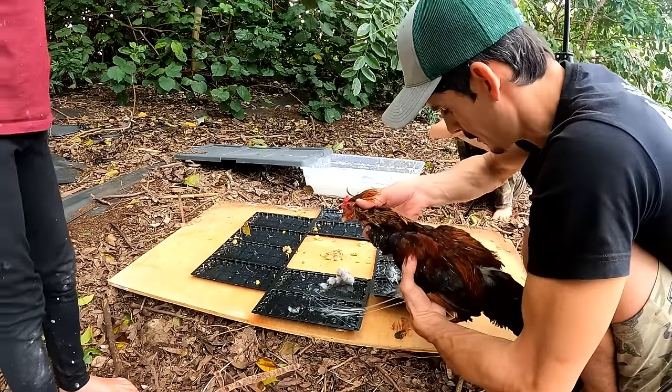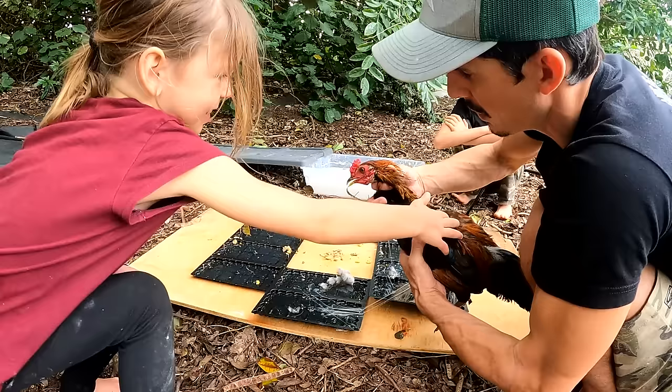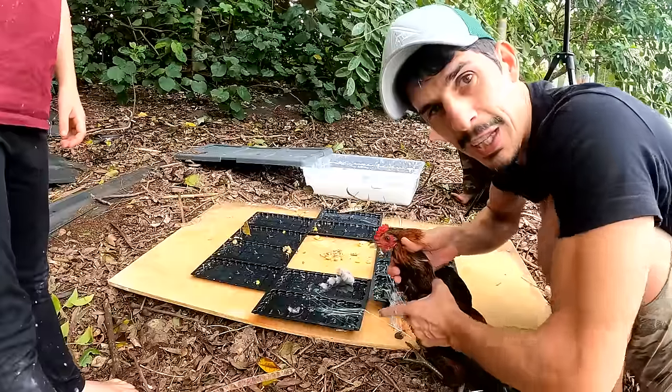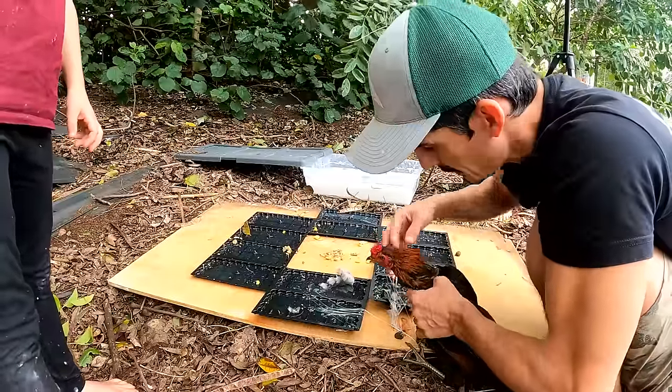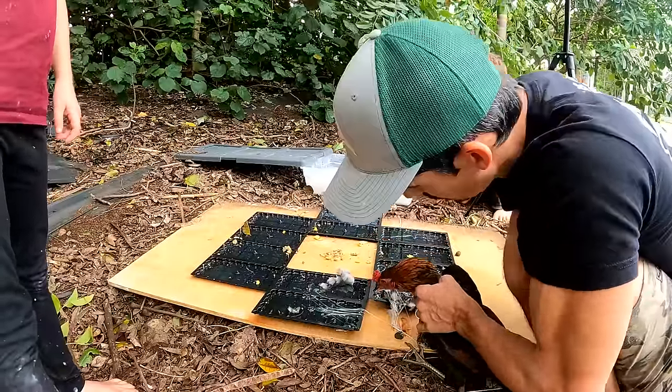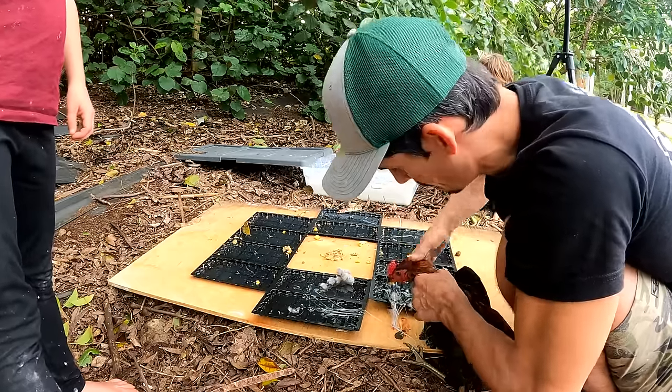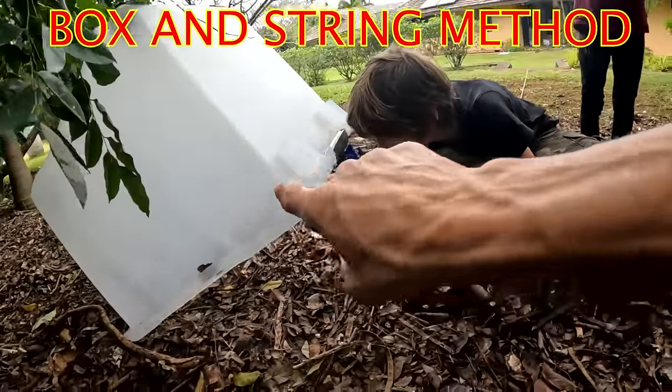That feels like a healthy chicken — it's a rooster, I think. A very small rooster. If you're watching from YouTube, I can't show you what I'm about to do. If you want to see how to process a chicken, you'll have to subscribe to our Adventure Agents app.